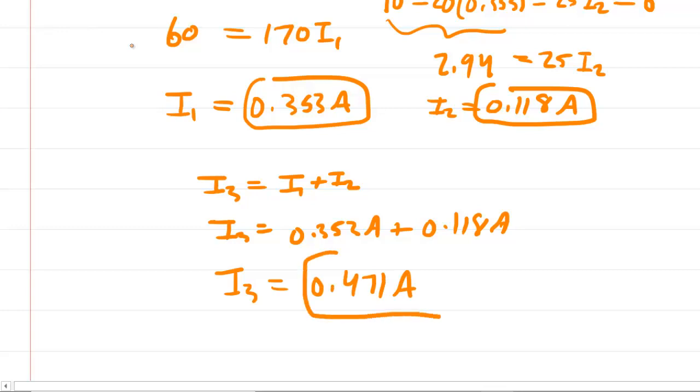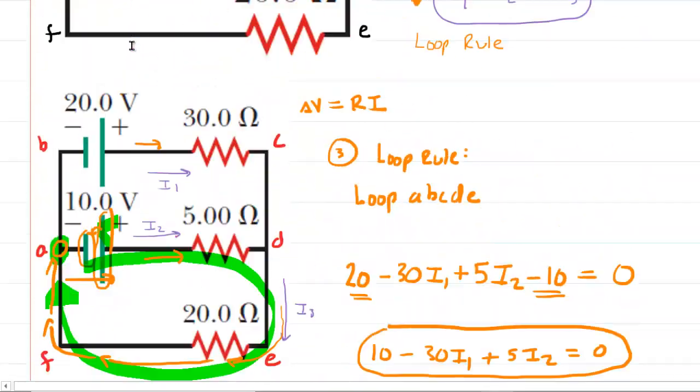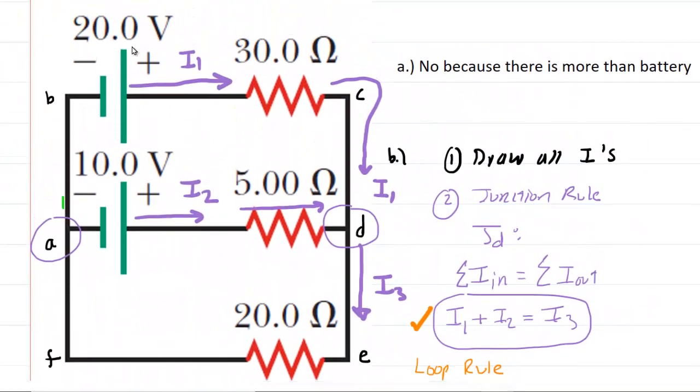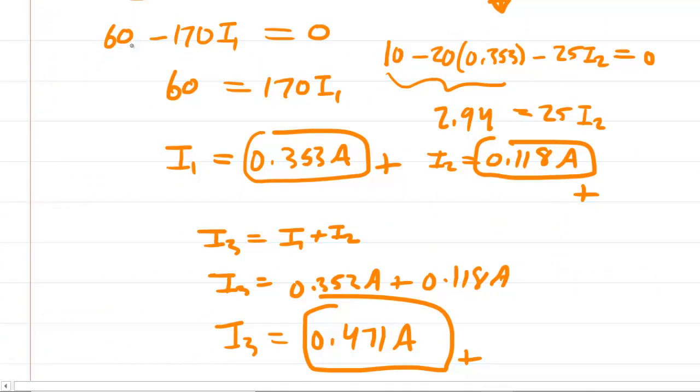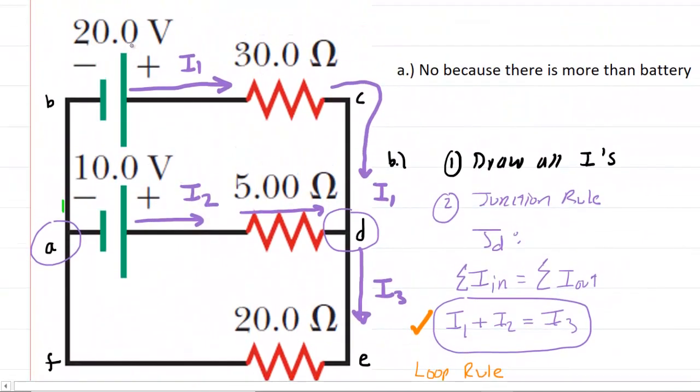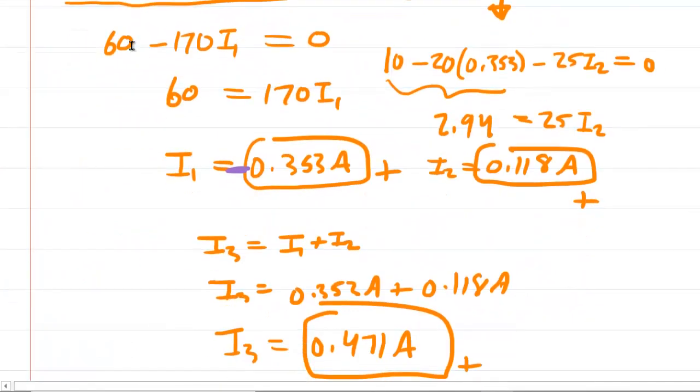Notice all the currents were positive — this is great. It means the original directions we selected for the currents were correct. I1 flowing clockwise is correct, I2 traveling to the right is correct, and I3 going clockwise is correct. If one had turned out negative, you would go back to the diagram, switch the arrow direction for that current, and make the value positive. But ours did not, so all directions were correct. That concludes the answers to this question.